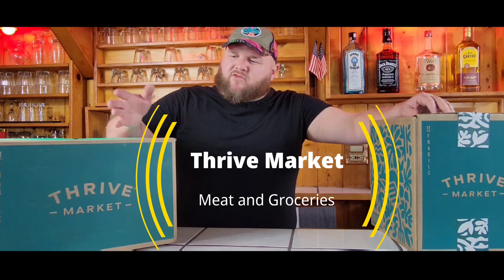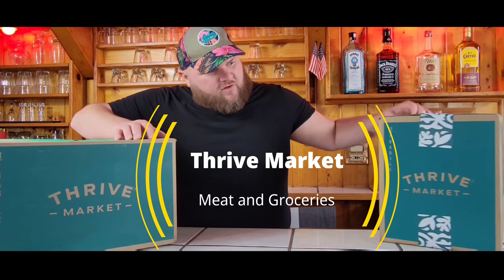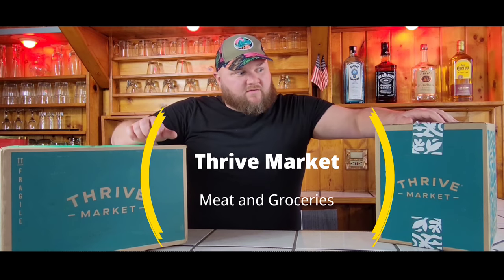Have you been considering buying something from Thrive Market? Wondering what it's like getting a box from Thrive Market delivered to your door full of food items? We just got our first boxes from Thrive. We're going to open them up, see what's inside, give Thrive a review, and just an overall general feeling of what the boxes are like.